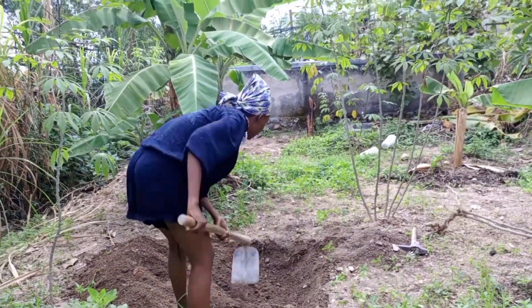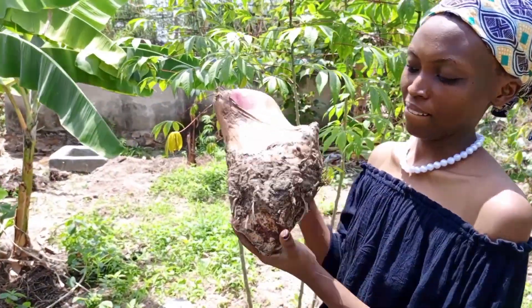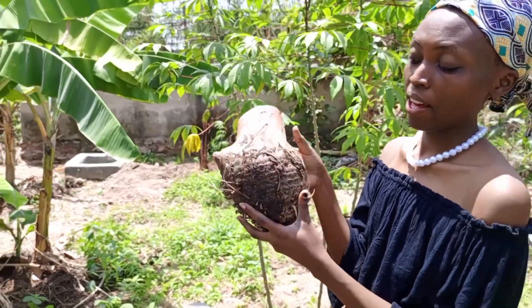For those of you who don't know what a banana corm is — this is a banana corm. This is how it looks like.